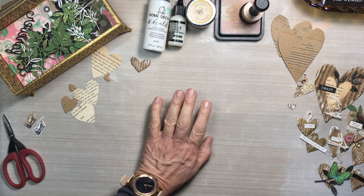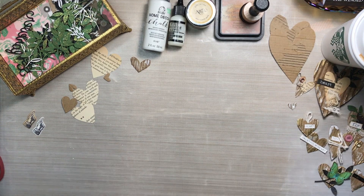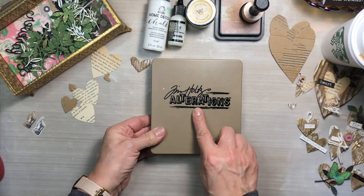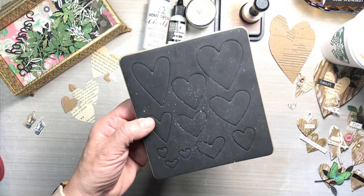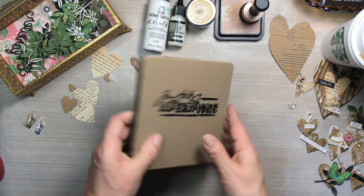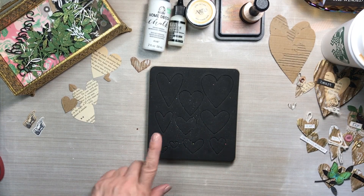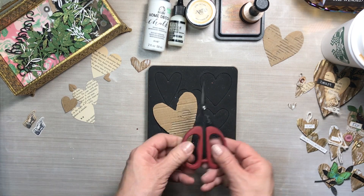My grandson, as I was working on the hearts, showed up and brought me a caramel macchiato — how sweet is that? This is the steel die that I'm using for the hearts. It is one of my absolute favorite dies from Tim Holtz. I use this one a lot because the heart shape is my favorite shape there is.